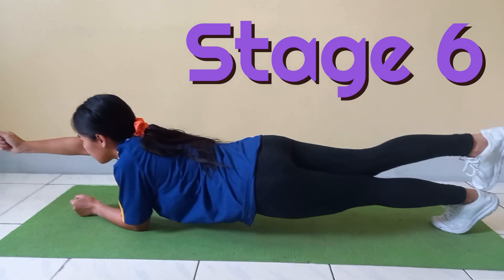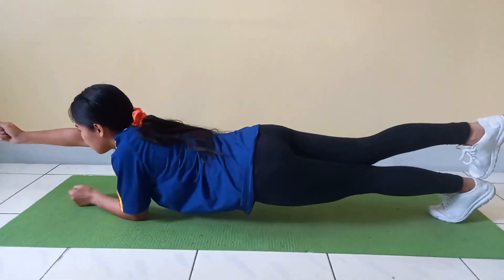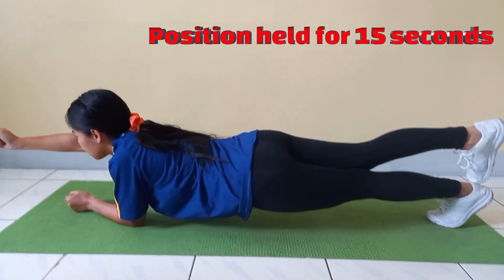Stage 6. The student returns to the start position, lifts their left leg and right arm off the ground and extends them out parallel to the ground. The athlete is to hold this position for 15 seconds.